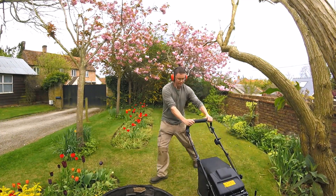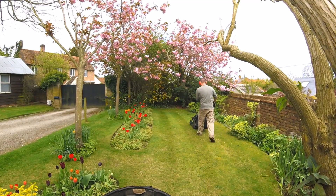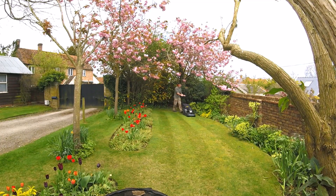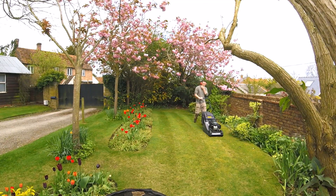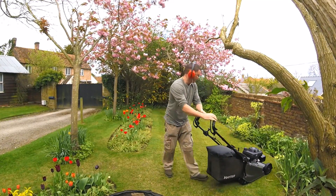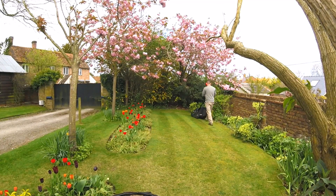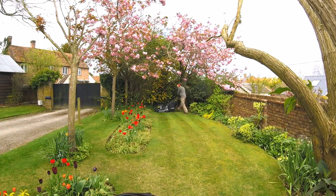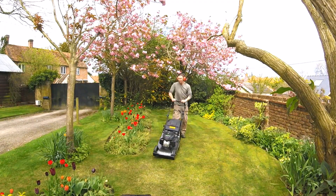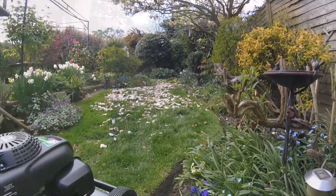This mower bags grass very well — I've never had to drag any grass out of the chute. It's always thrown right to the back of the bag and fills it up very nicely. The one thing I can't really comment on is how it bags in wet or damp conditions. We haven't had any rain in my area of the UK for about four weeks, so all the grass I've been mowing has been dry as a bone. It'll be interesting to see how it bags when damp.